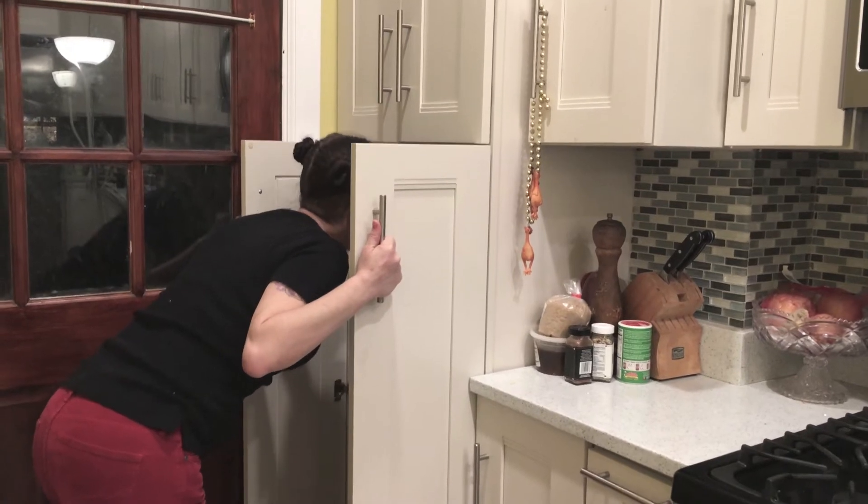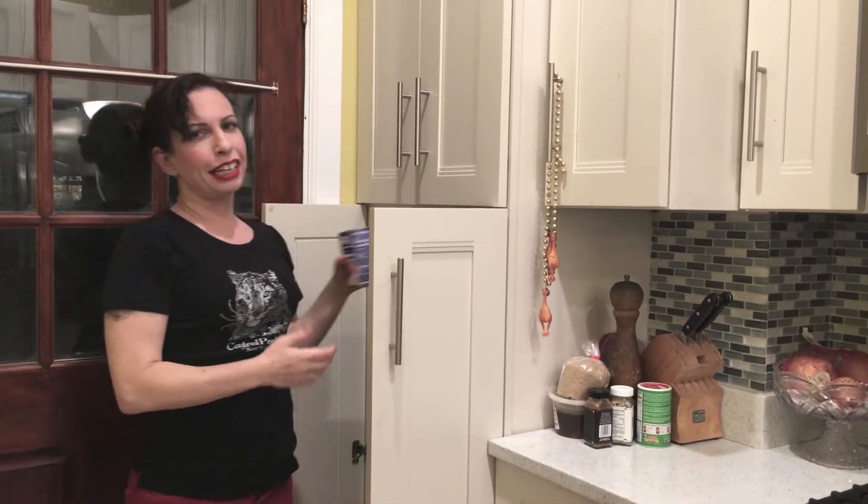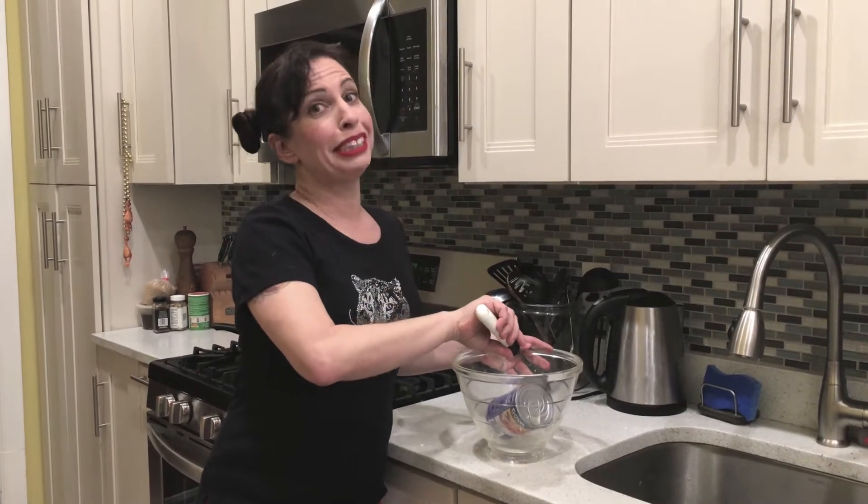In the Kitchen with Razzle Dazzle! Nothing to eat but canned beans. That's okay — canned beans are delicious if you know how to make them right. This is going to be delicious.